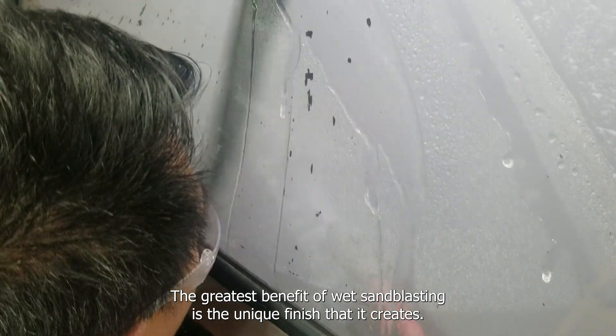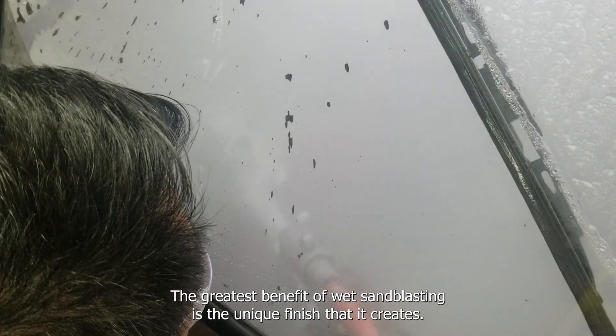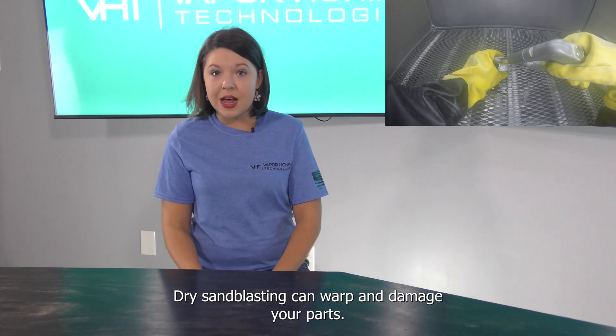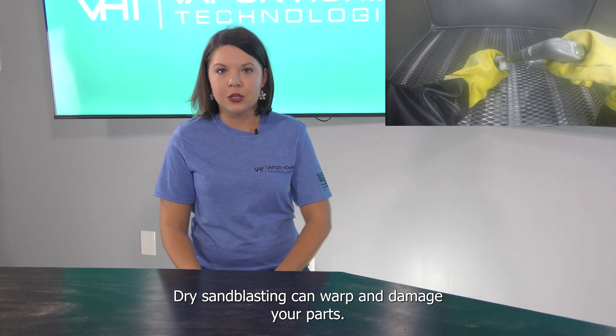The greatest benefit of wet sandblasting is the unique finish that it creates. Wet sandblasting can smooth and brighten your parts, whereas dry sandblasting can warp and damage your parts.